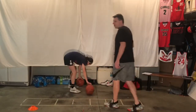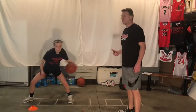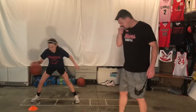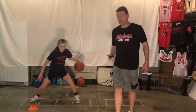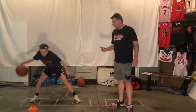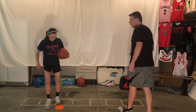We're halfway through with our cone overs. Now we're going to go cone over behind the back — just stay on your strong hand, behind the back twice. Switch to the other side, now you're on your weak hand — cone overs, behind the back twice.